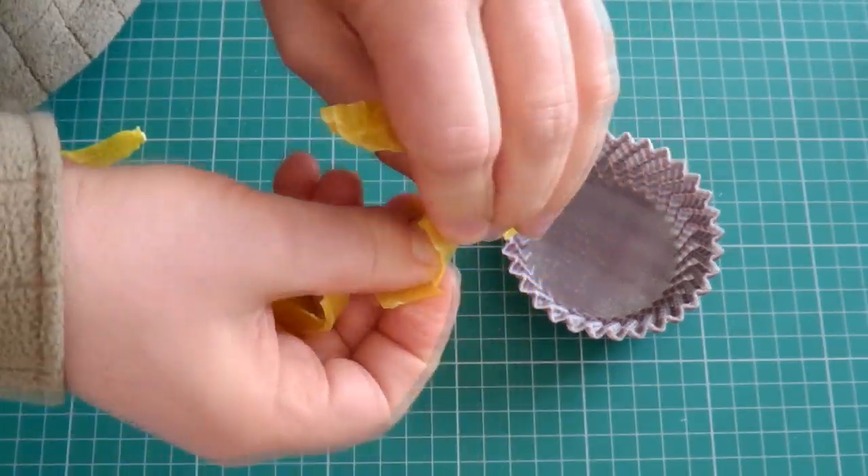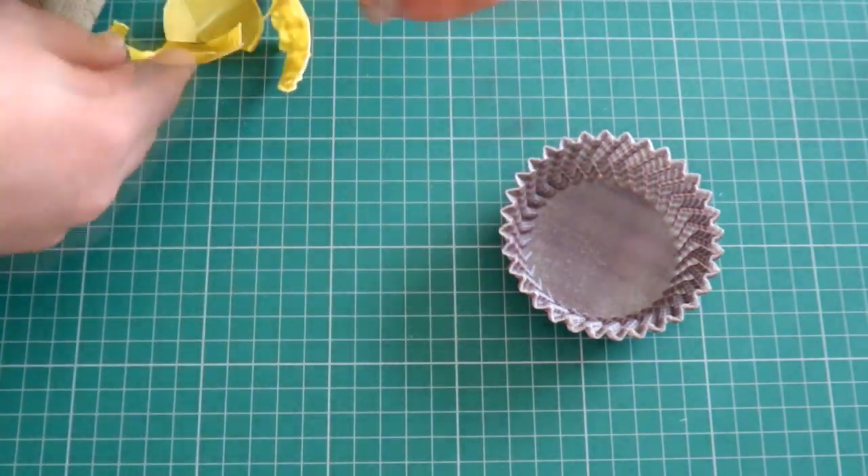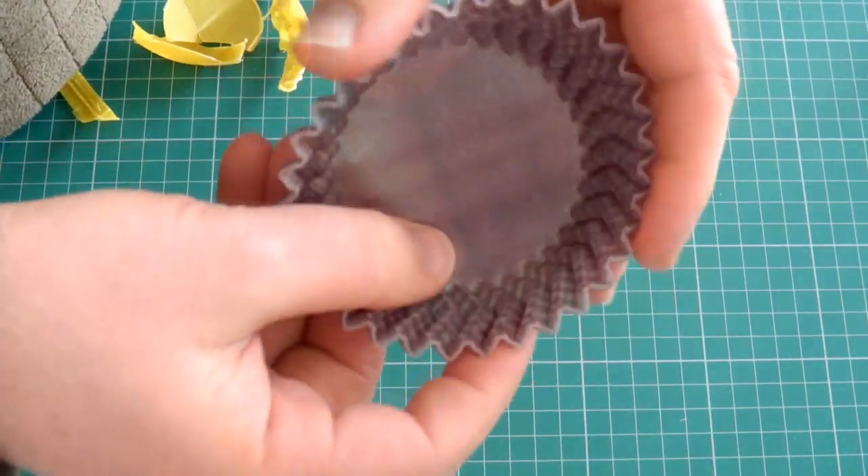So it's quite a strong, hard material. Now we're going to try the Nylon 618.